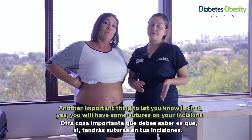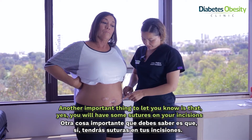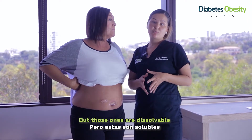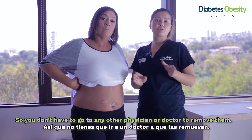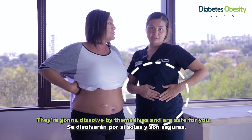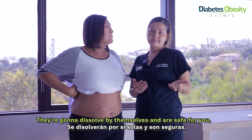Another important thing to know is that your incisions will have sutures, but those are dissolvable — so you don't need to go to any other physician or doctor to have them removed. They're going to dissolve by themselves and it is safe for you.